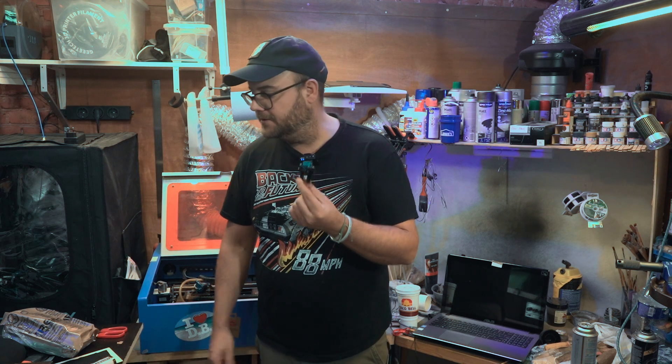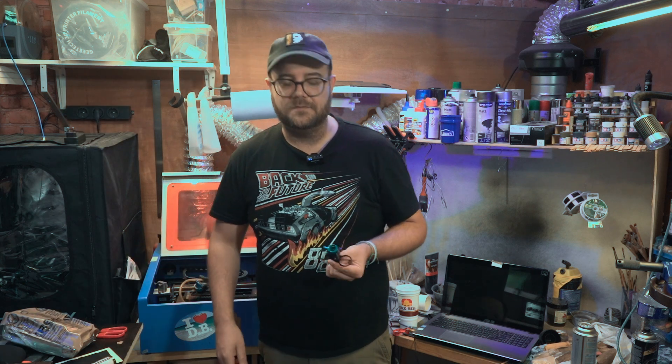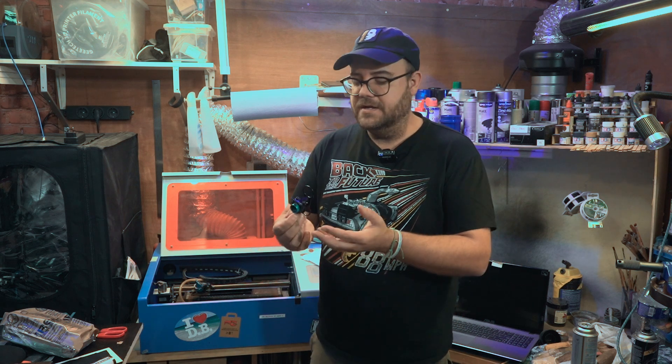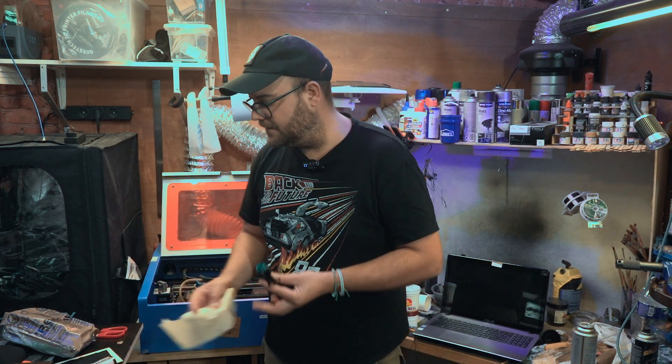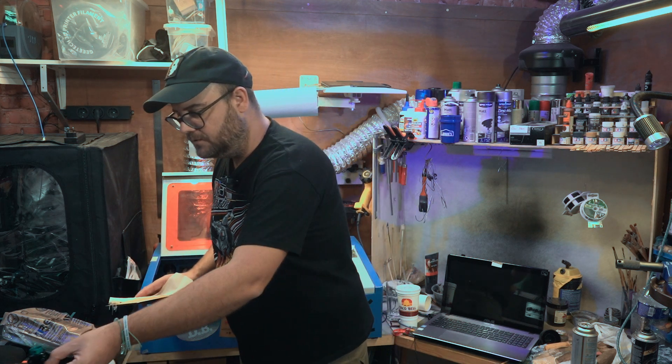I tend to break these things pretty regularly, so I cut out a whole bunch of them to have spare parts. But hey — you're not cutting foils every day, so in this case it just helped me a lot to make things faster. Let me show you how this works.